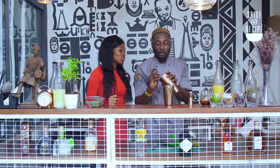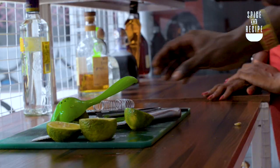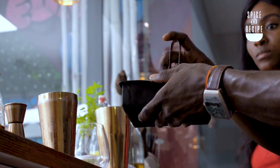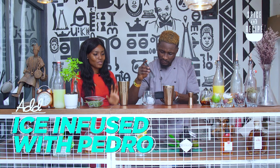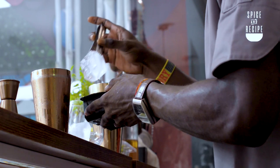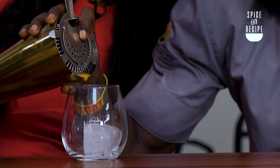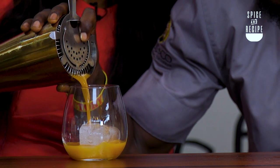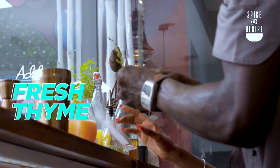So taste first — always taste your drink. The picker. Ice — it has to be that big. This is actually ice that is infused with Pedro. We'll strain. So good. And then fresh thyme. Fresh thyme.